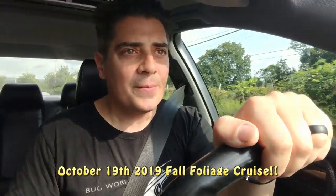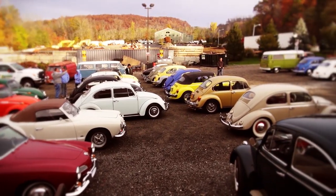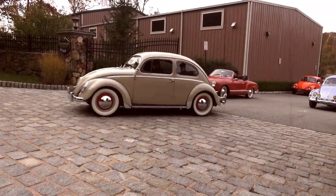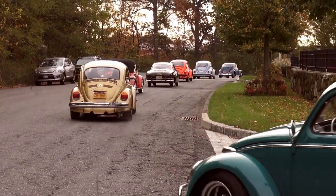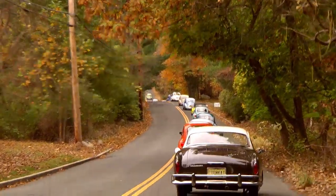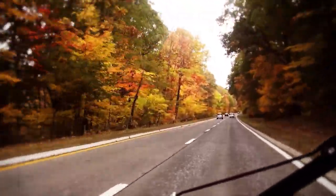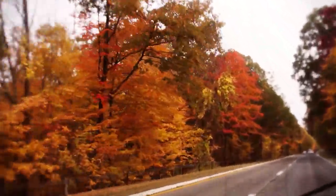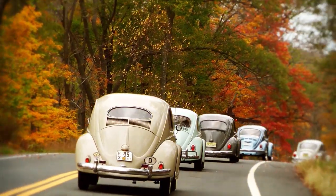On another note — in almost two months, October 19th, 2019 is our annual Fall Foliage Cruise. I'm here to remind you again: it's a killer event, about eight years we've been doing it. I have a good feeling this year we'll get a great turnout if the weather holds. Last year the weather was iffy so the turnout was lower, but normally we generate 50 to 60 cars. It's generated a great following on a nationwide scale, with people coming from different states to participate.